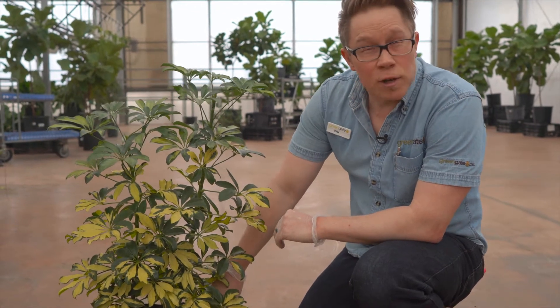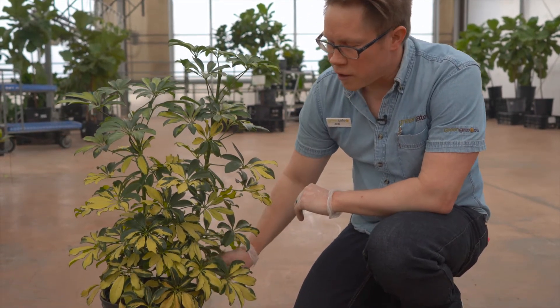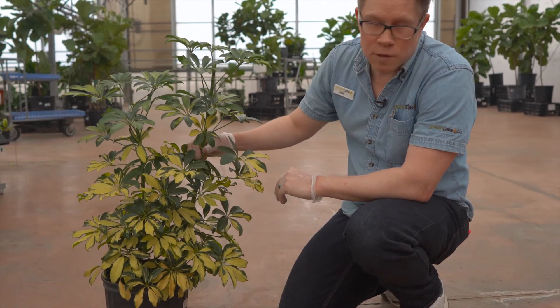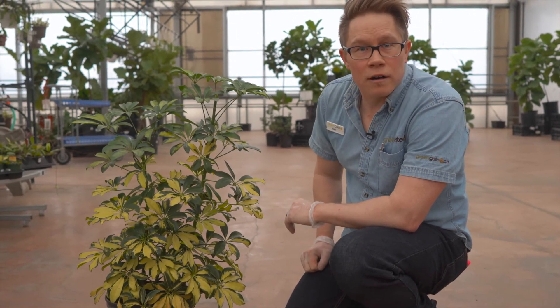One thing with Schefflera is they do like to go quite dry between watering — it should go two-thirds dry between waterings, then be thoroughly watered again. It should only be fertilized during the high-light time of year, which is March through to September. Overall, it's quite an easy indoor tree.